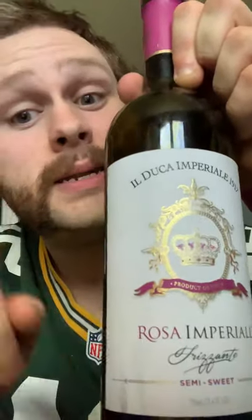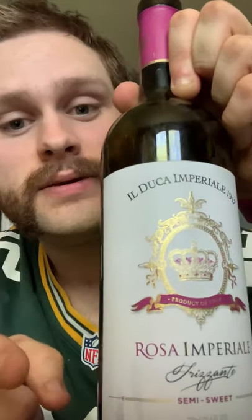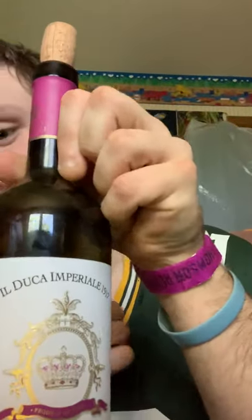Hi everybody, welcome back to a drunk review — wine for dummies by dummies. In this video I'm going to be reviewing the El Duca Imperial 1917. Now it's a rosa, not a rosé, okay? Because I'm not a wine drinker myself. Can I just put this in the camera right there? Oh look at that — that might work, I could just slide it over.